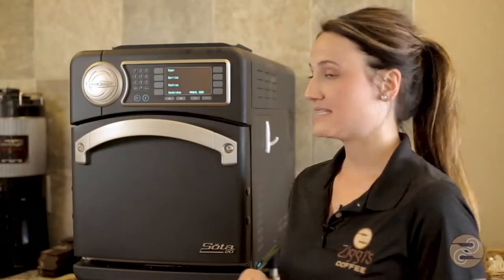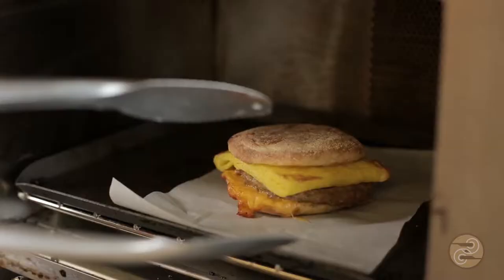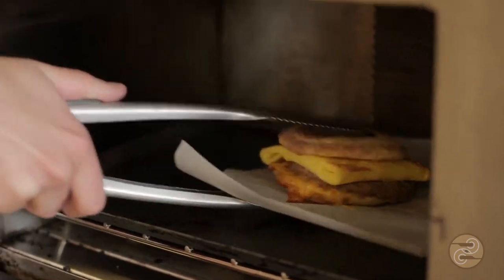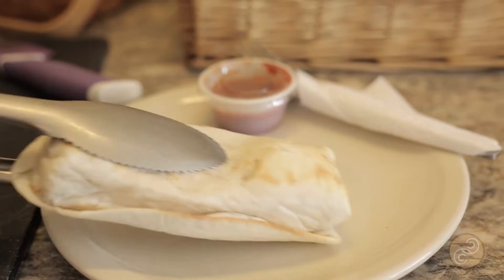What's nice about these ovens is that they use both a microwave and a convection oven cooking technique, which allows us to serve a great tasting product that is cooked evenly through and comes out with that nice, toasty, fresh from the oven taste and appearance.